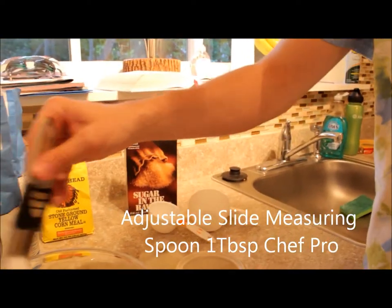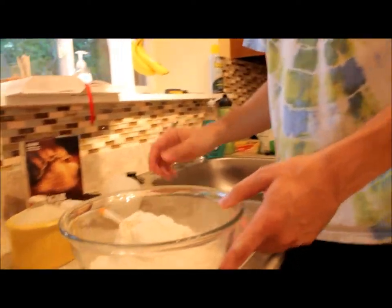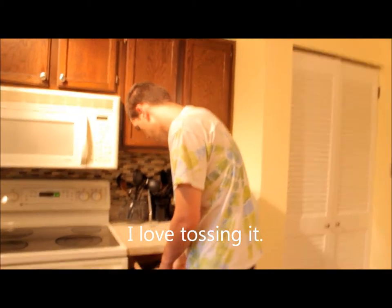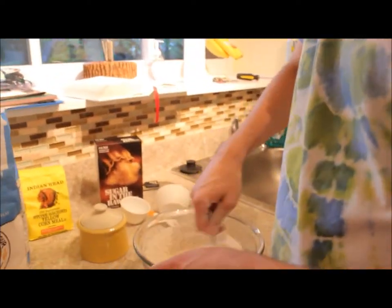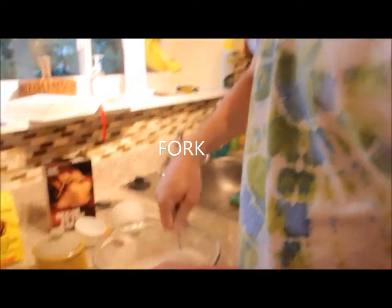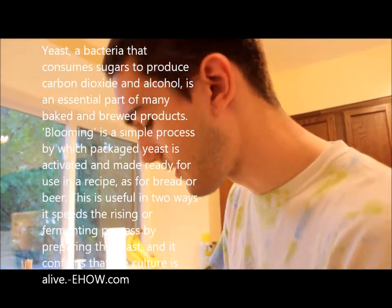Kosher salt. So let's just toss it around a little bit just to get it started, get our hands in the flour, and make a mess all over the kitchen. Then we'll stir it around with a fork so we can more evenly distribute the salt before we start mixing it in. And if we put salt in with the yeast, it's gonna slow down the process of blooming the yeast.